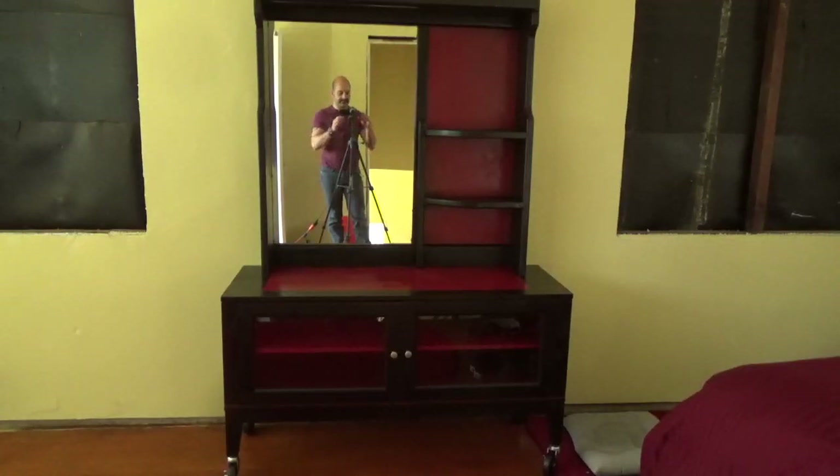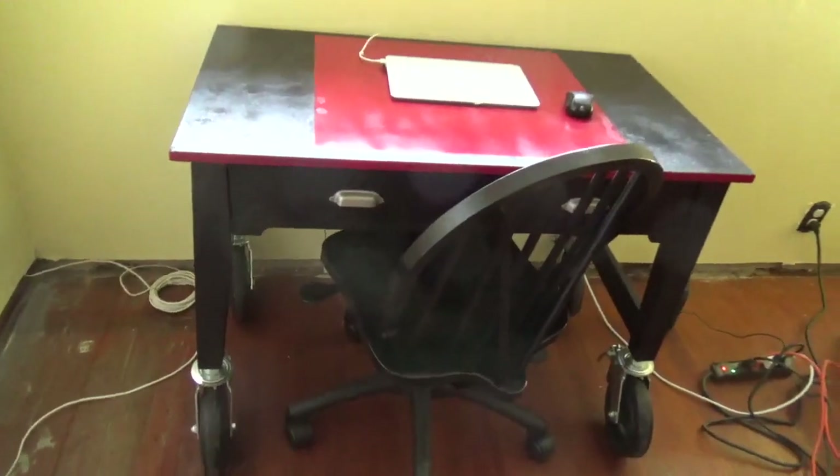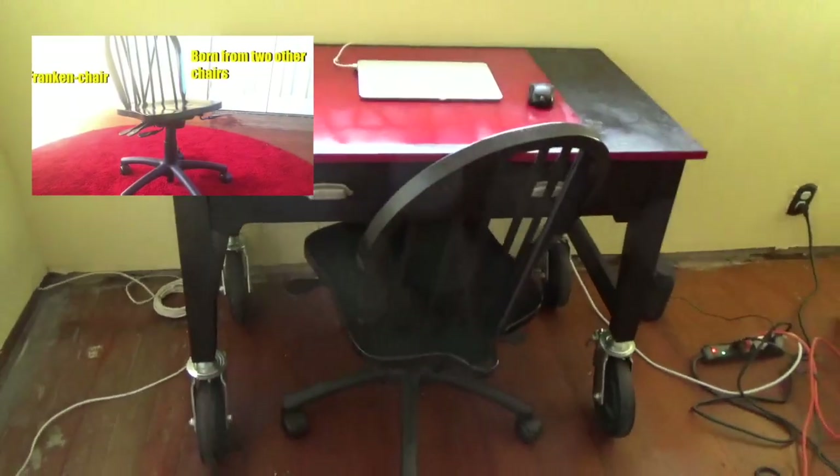Okay, here it is — the finished piece. You can see how well it goes with the writing table. And actually it goes pretty well with the shop vac too, though that's unintentional. The shop vac is more orange; the highlights on the furniture pieces are Chinese red. It's all coming together.